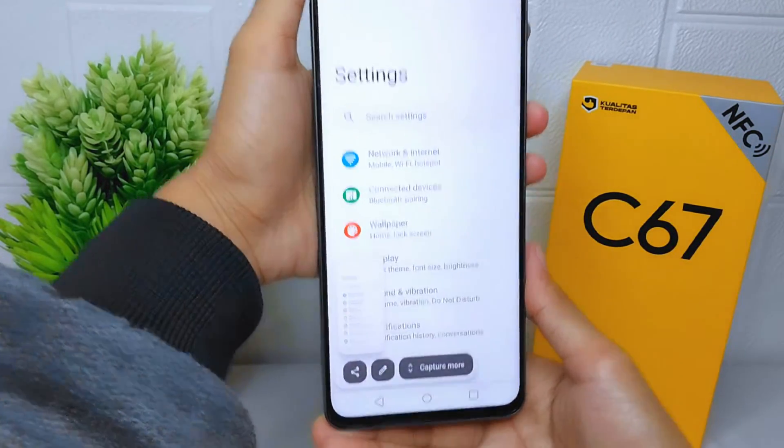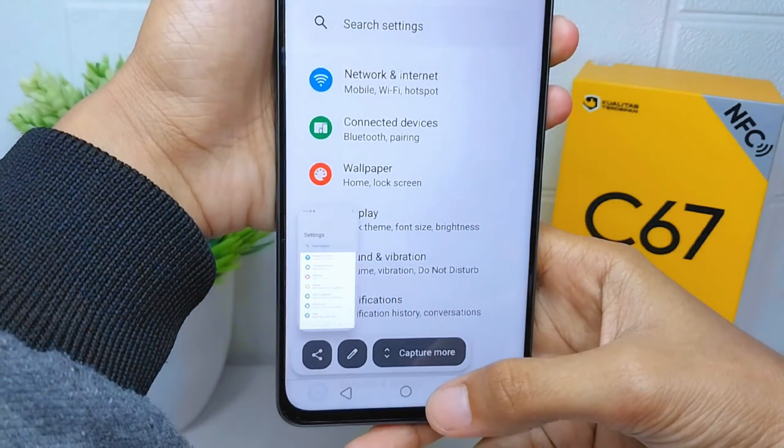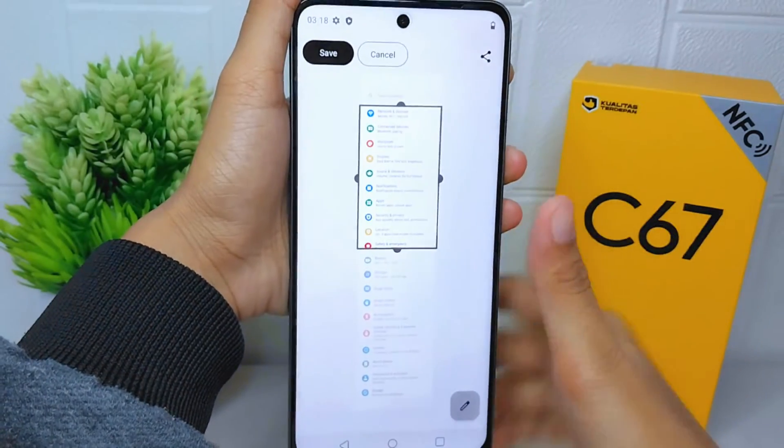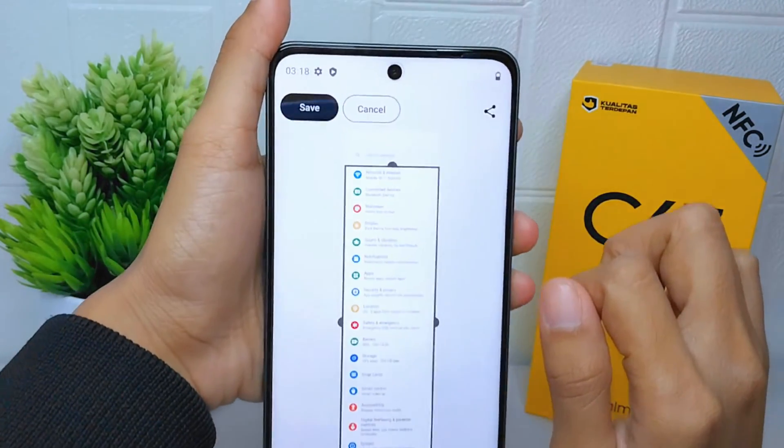After that, take a screenshot and then select 'Capture More'. Then scroll the screen as you need, and press Save.